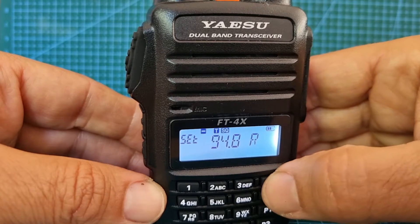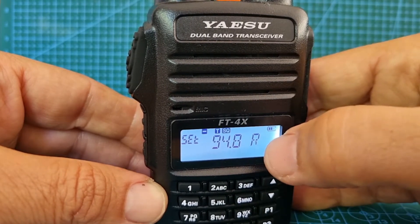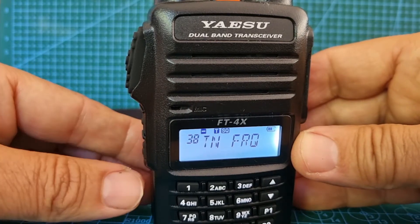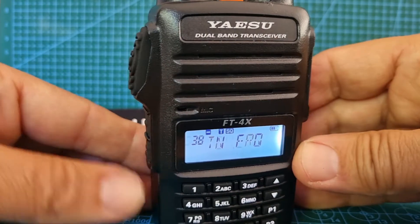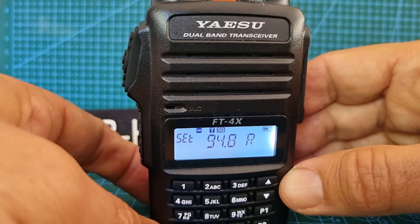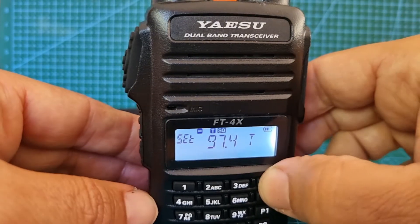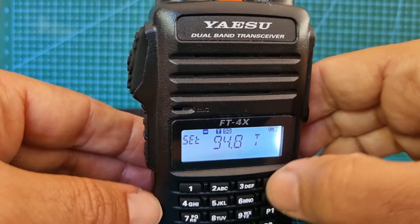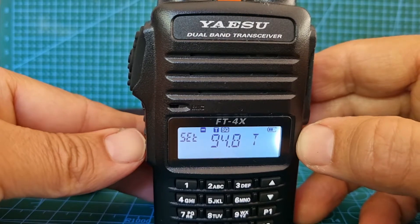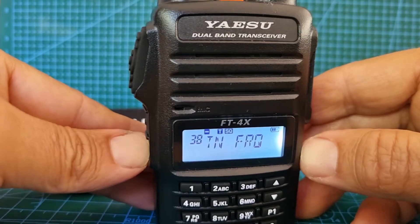You can go up and down if you want a different one — look for your repeater. This is the received one at the moment. Hit function, then do it again at menu 38, this time hit the VM button to get it onto TX. Hit VM and see a T appear, then go up and down again to select. So 94.8 Hz transmit and receive tone frequency. Come out and hold down the button — now we're all set to open up GB3BC.